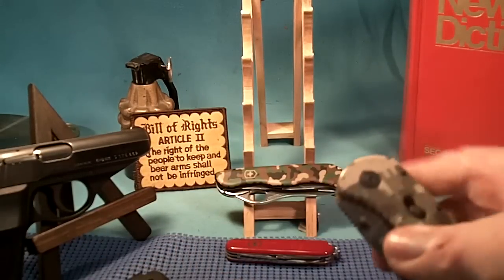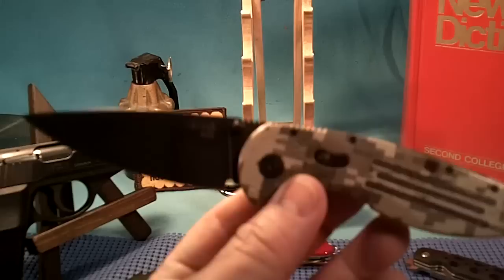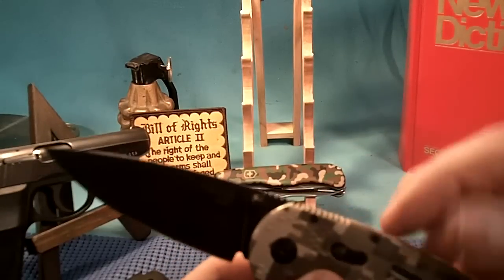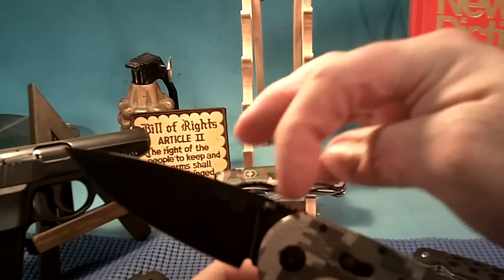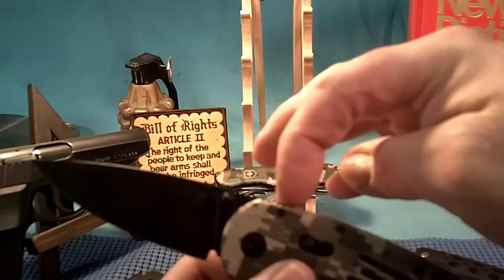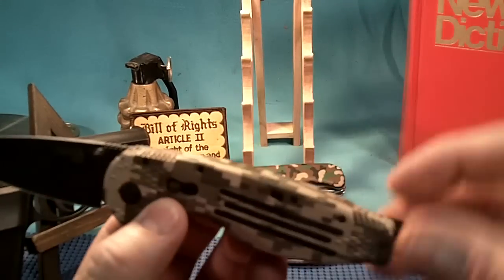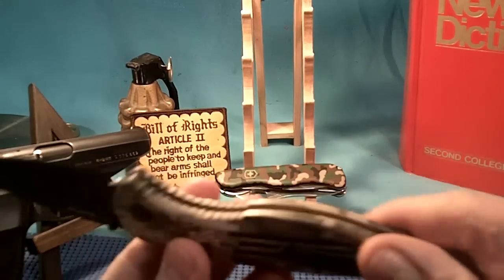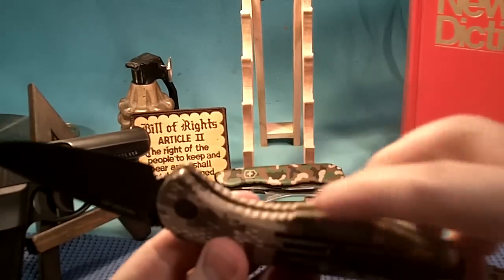Here's one more example — this is a SOG Aegis. No serrations on the blade. However, if you look close, there are saw-like notches on the spine of the blade right there, about four or five. There are saw-like notches on the grip or handle, about a dozen of them. There are also saw-like notches on the back and on the other side of the grip.